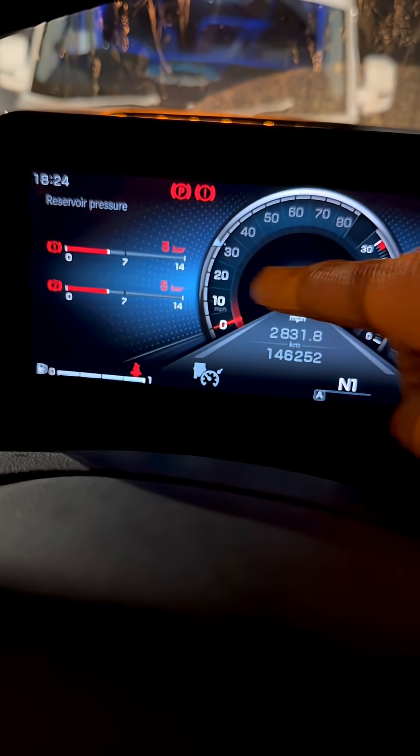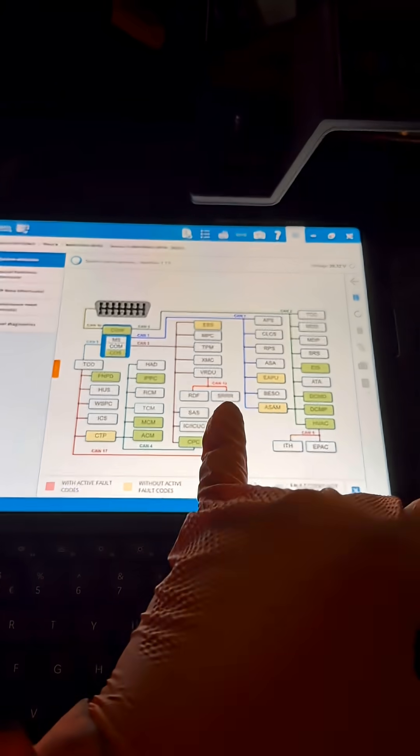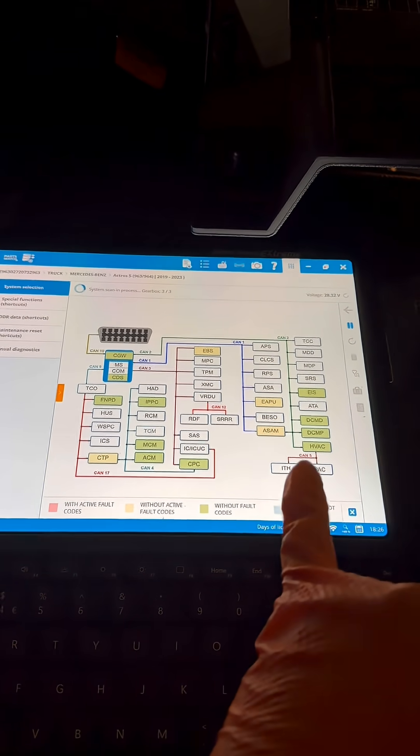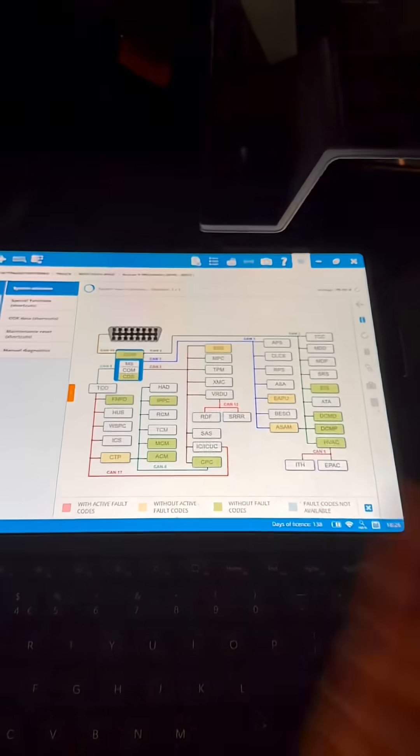Now we're just going to build up the air pressure and then we'll release the brake and see if it moves or not. That's still scanning but already we've got a lot more in green now, and then a couple without active fault codes — whereas before this whole screen was just red.